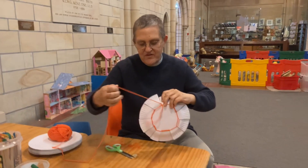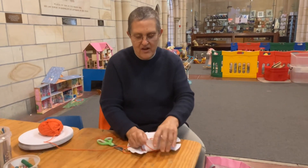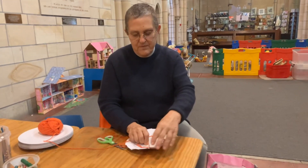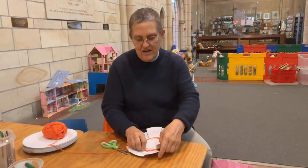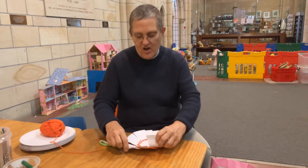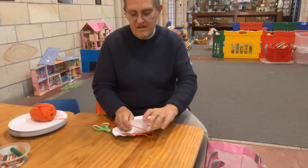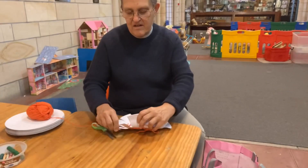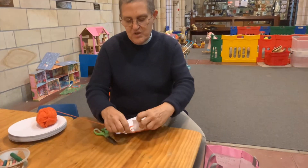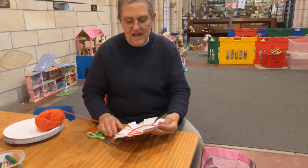There's my bit of spool — there it is. Then as I go around I'm going to start pulling these bits up like this, and up like that, so I'm going to make sure I do it tight. I'm putting wool all the way around, and in the end all the bits will lift up.